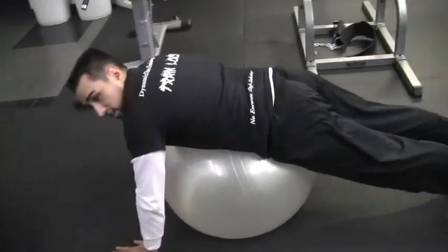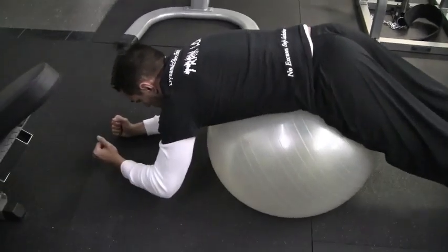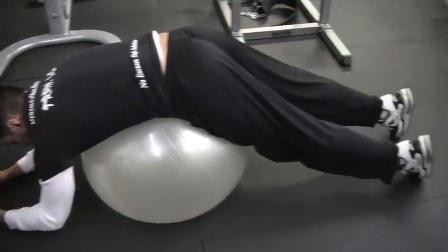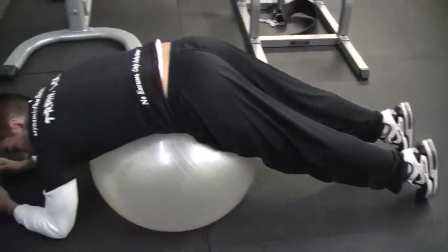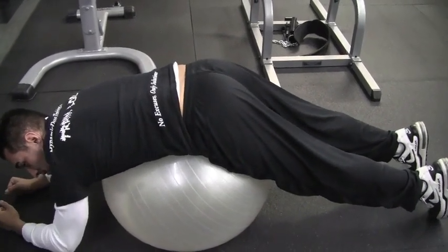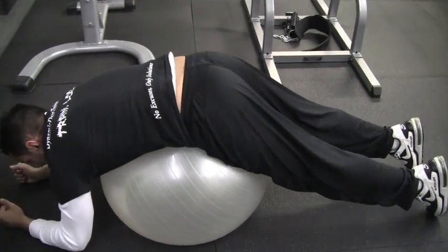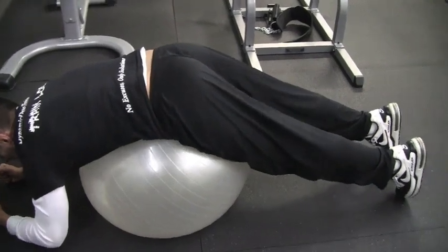A couple of rules of thumb here: put both forearms directly in front of you and make sure they're nice and planted. Make sure your toes are nice and planted, and we're going to go up and use all of our glutes with this. Keep your forearms right here — you're using nothing but your glute muscles and a little bit of your erector spinae muscles.